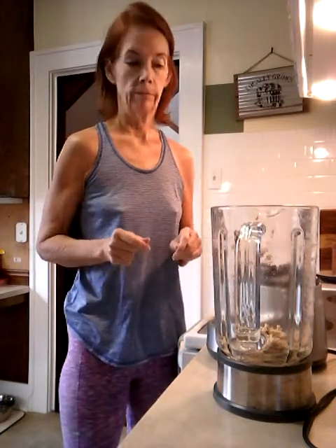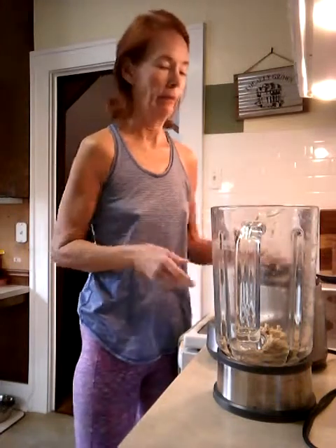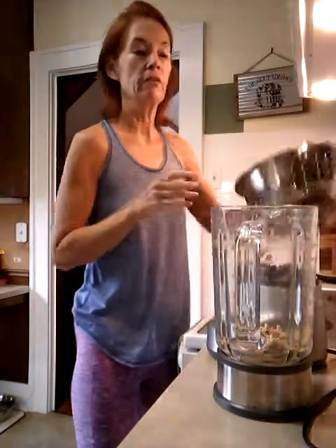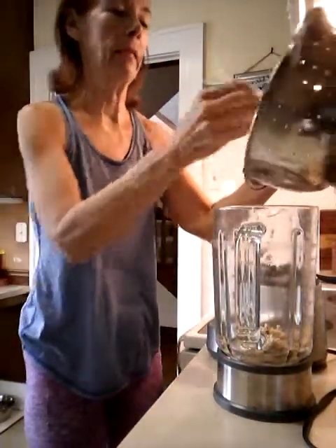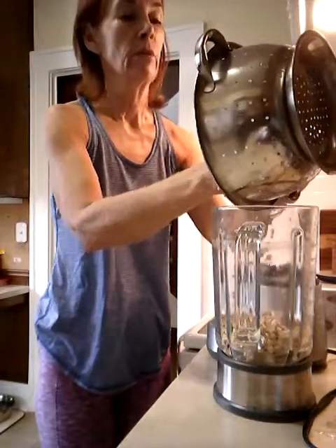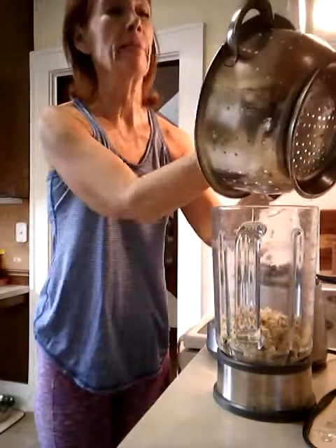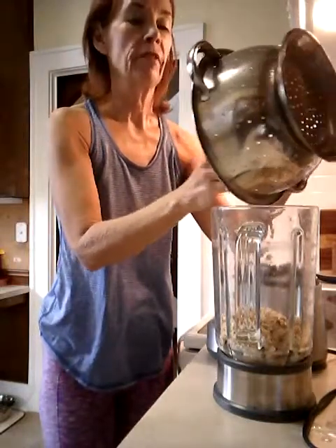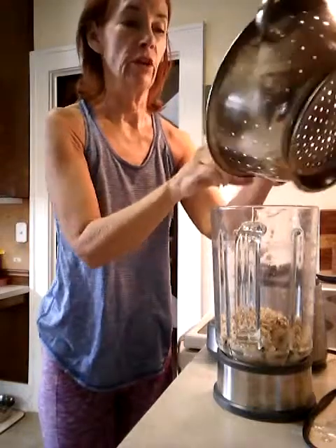Good morning friends, this is Ginger and today I'm going to show you how to make oat milk. I know, sounds strange. These are oats that have soaked at least 30 minutes — these soaked overnight, but soak your oats at least 30 minutes. Make sure they're gluten-free oats, and then you pour off the water in which they soaked.